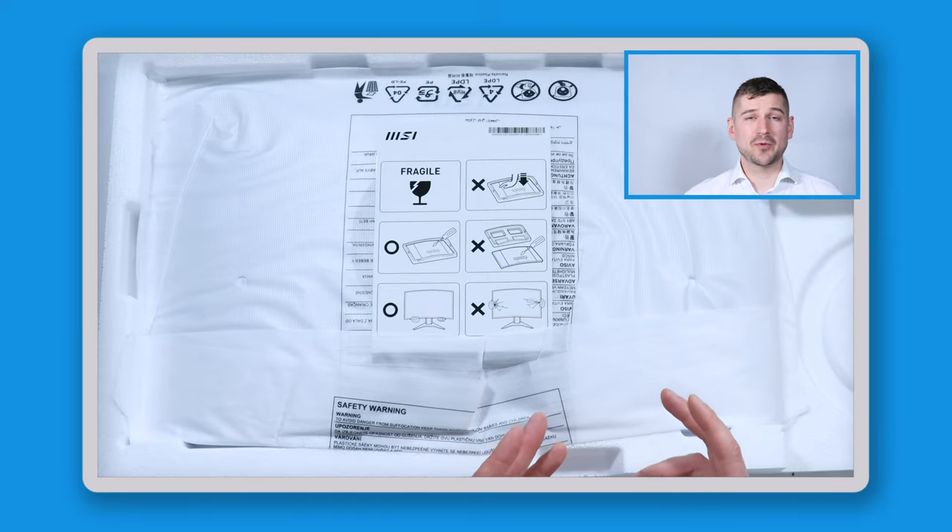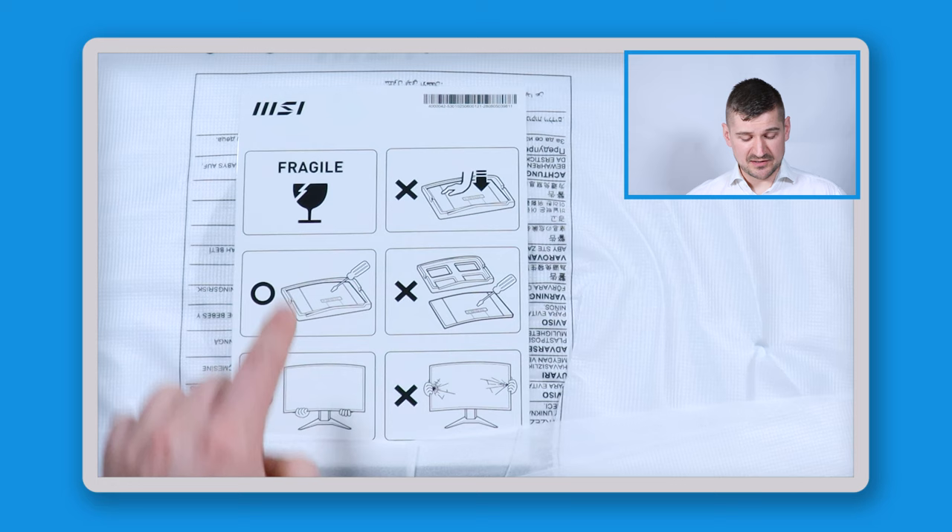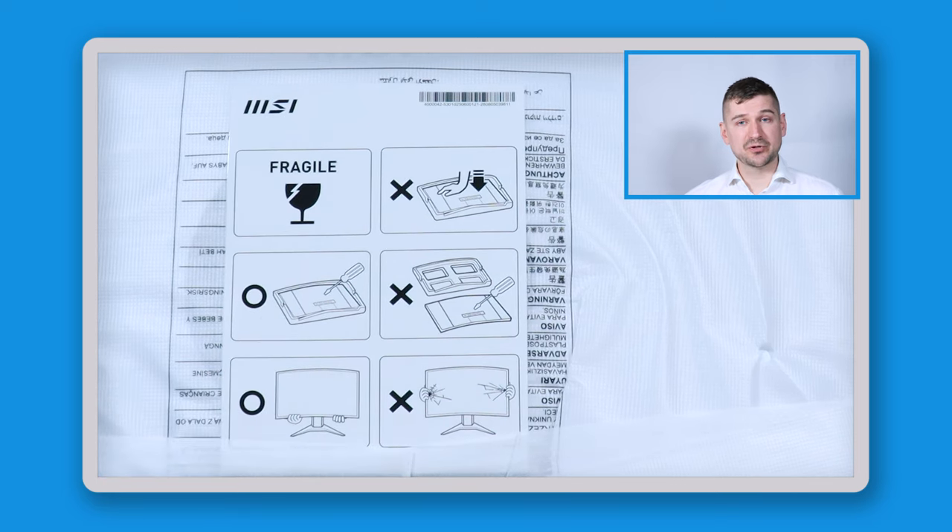Opening up the box and looking at the styrofoam, we've got an AC power cable, an AC power adapter, a monitor arm for the stand, the base plate for the stand, an HDMI cable, and a bag with some booklets in it. Once I remove all these pieces, I'll pull up on the styrofoam to reveal the monitor inside.